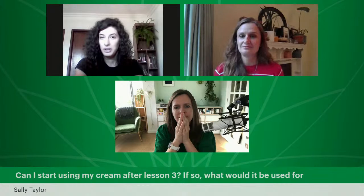From Sally: 'Can I start using my cream after lesson three? If so, what would it be used for?' You can test it to see if you like the texture and the skin feel, but remember that the cream is not ready. We still add active botanicals and we still preserve the cream. So you can test it to feel it, but remember it's not the finished cream yet — we've still got lessons to go.